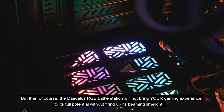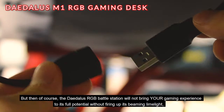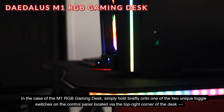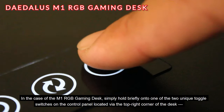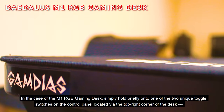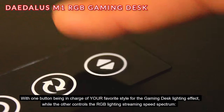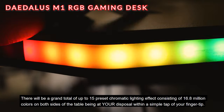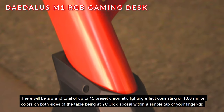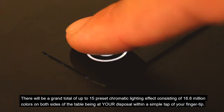RGB. The Daedalus RGB battle station will not bring your gaming experience to its full potential without firing up its beaming limelight — aka your good old RGB lightsaber power switch. In the case of the M1 RGB gaming desk, simply hold briefly onto one of the two unique toggle switches on the control panel located at the top right corner of the desk, with one button controlling your favorite lighting effect style and the other controlling the RGB lighting streaming speed spectrum. There will be a grand total of up to 15 preset chromatic lighting effects consisting of 16.8 million colors on both sides of the table, all within a simple tap of your fingertip.